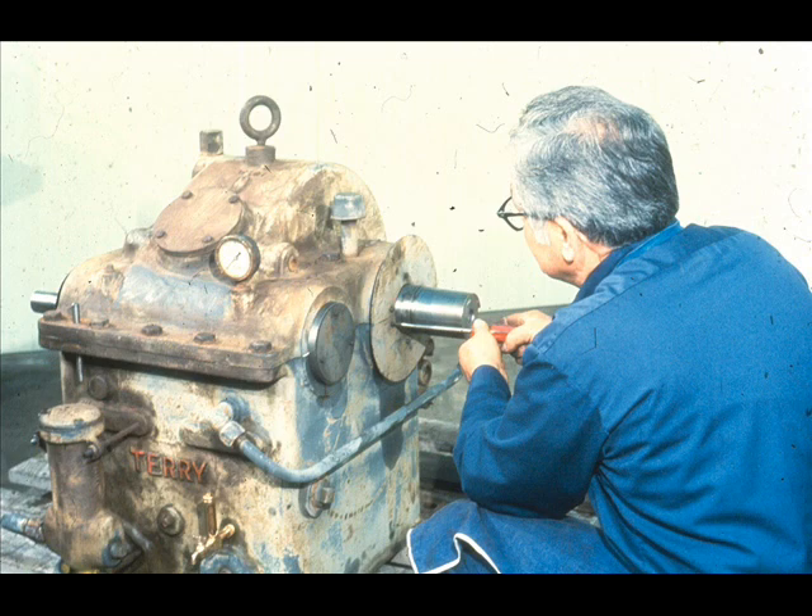These have been the basic procedures for the removal and installation of split-sleeve bearings with and without shoulders. As you may have noticed, the only real difference between the two was that it was necessary to check the thrust clearance on the sleeve bearing which has a thrust shoulder. Other than that, the installation of the two types was identical. If you encounter other variations with which you are unfamiliar, refer to the manufacturer's manual or your supervisor.